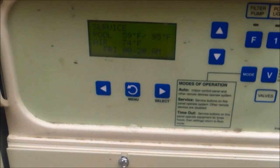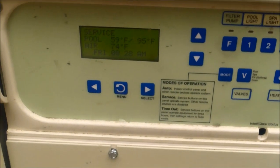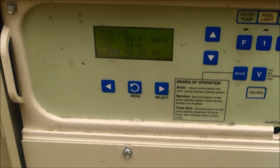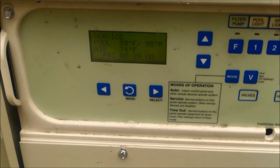Make sure you have the filter off when you do this process. You don't want it coming back on within the hour, so make sure you have it either in service mode if you have an automated system, or that it's not going to come back on with your time clock.